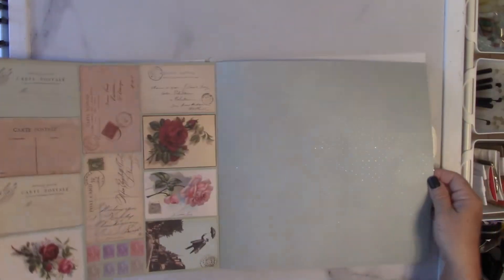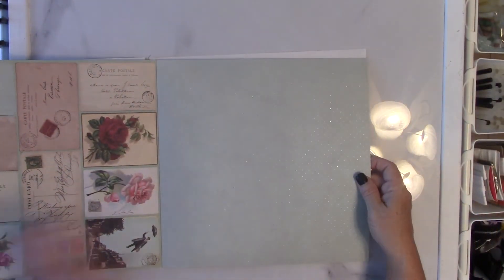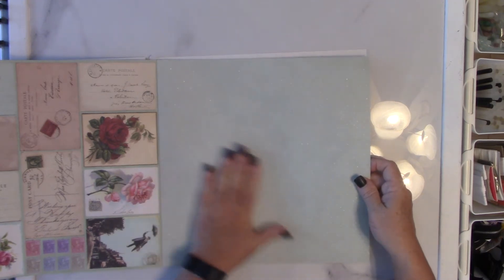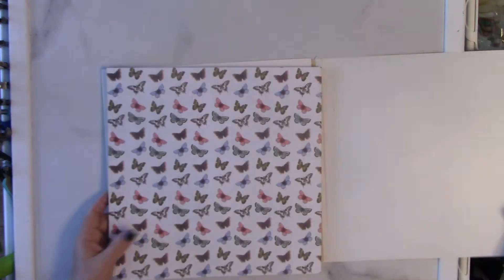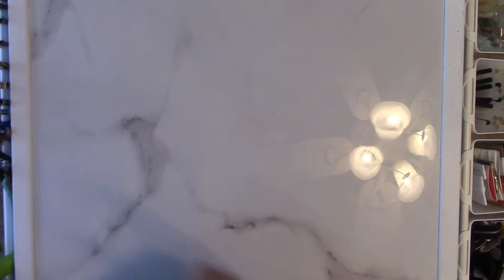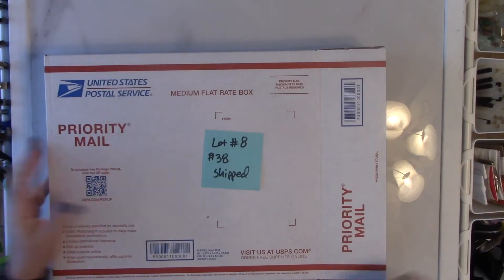This is the last sheet — it has a raised foil so it's bumpy and has texture to it, and there's the back side. So that one is lot number seven, and then this one is lot number eight — again, $38 shipped.